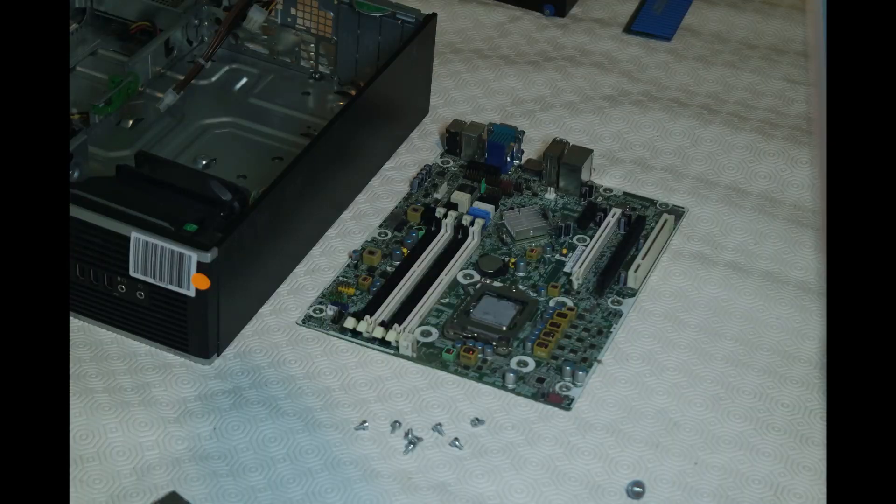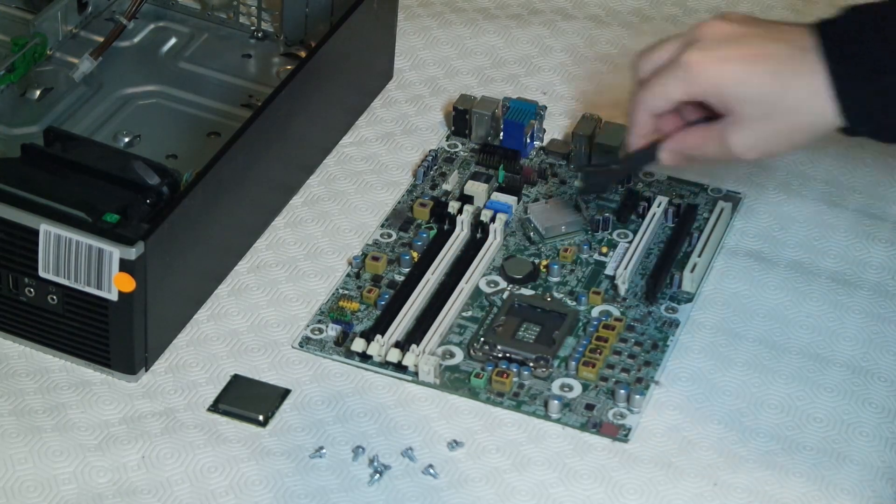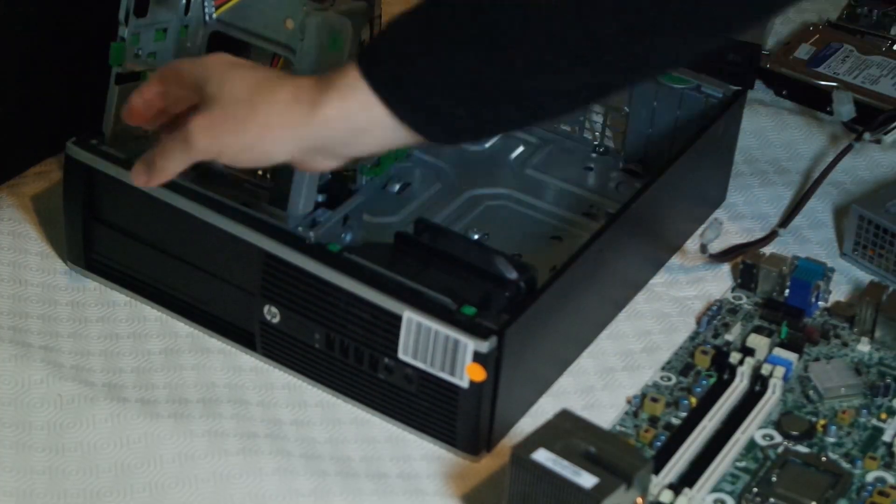It's clearly seen better days though, so time for a good clean up. Cleaning it properly took about an hour, and you don't want to see all that, so it's just enough so you get the idea.